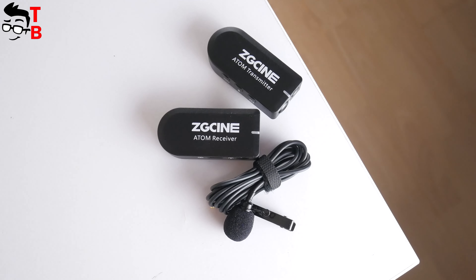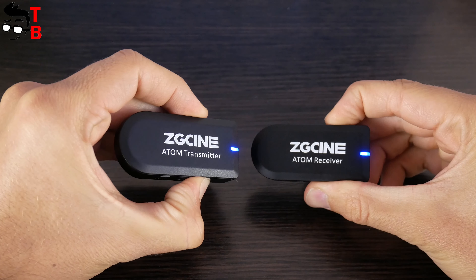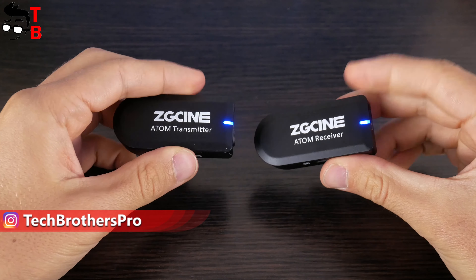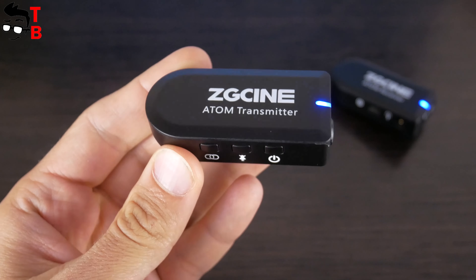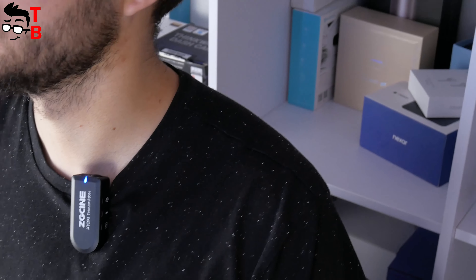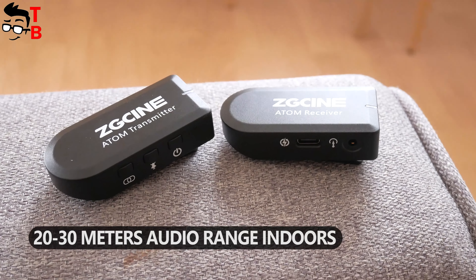Now let me tell you about the pairing process. First, take the transmitter and receiver in your hands and press the power buttons if they are off. The status indicators will light up and flash red and blue. You don't have to do anything else — just wait for the blue light to stay on. If nothing happens or there is any interference, double-click the pairing button on the transmitter to reselect the signal channel. The maximum audio range is 50 meters, or 164 feet, though indoors it's probably about 20 to 30 meters.